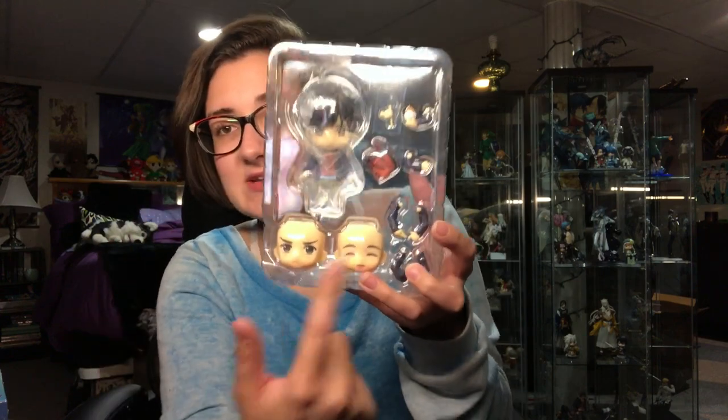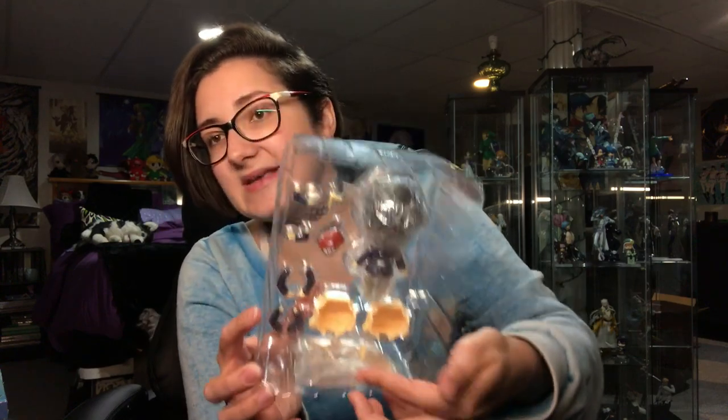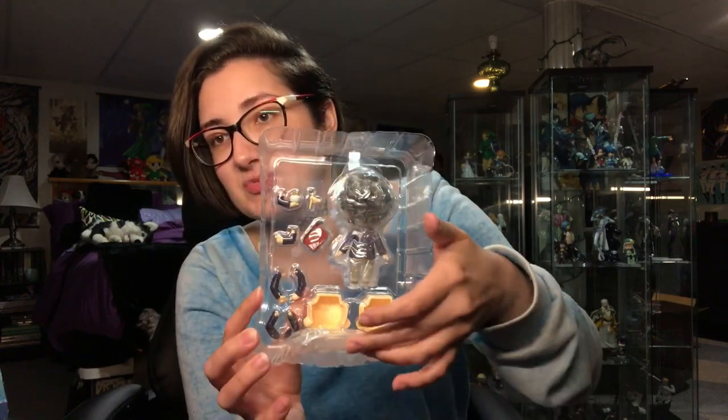We have Eiji himself and his two separate face plates. Of course, the base is taped to the bottom here — I still don't like that they do that. So like every Nendroid, or most Nendroids at least, he comes with a standard base, comes with the joint stand that holds him up, and he comes with an extra neck joint. This is how he is packaged.